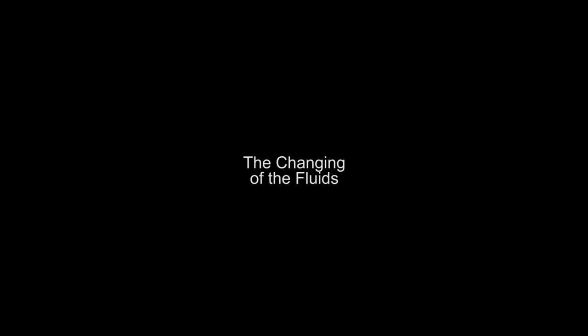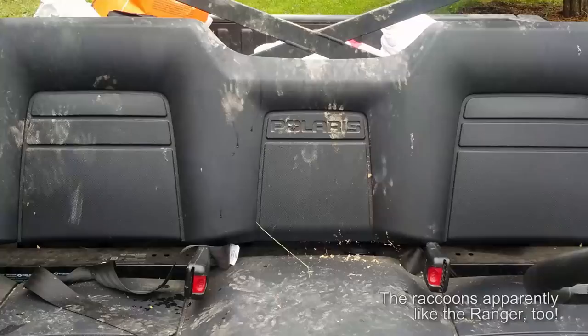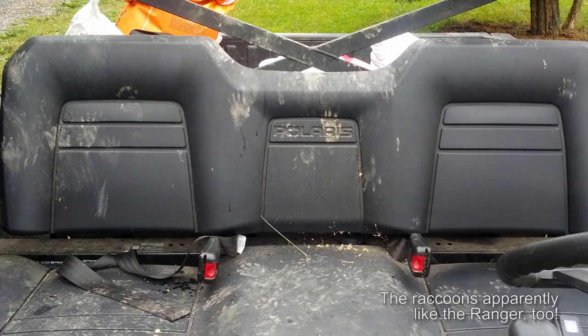Anybody watching Death by Bungie knows how important this Polaris Ranger is to this property and how much I use it. Because of that, I like to do the maintenance on it twice a year if at all possible. I don't always get it done, but I try to do it twice a year.